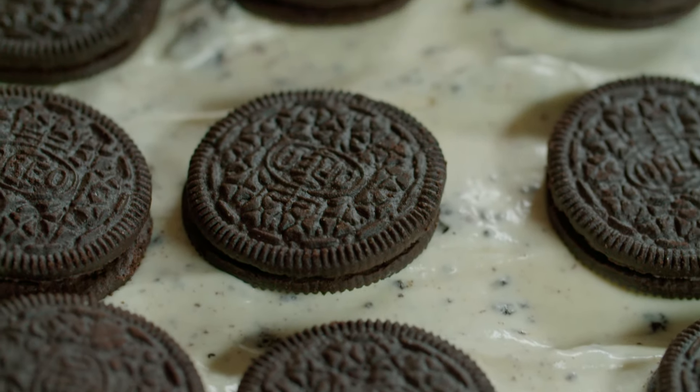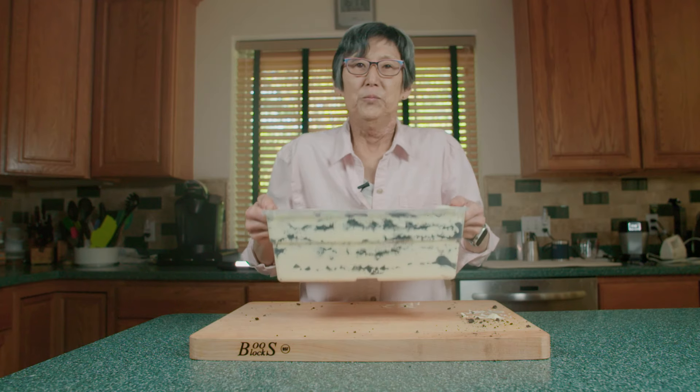Lastly, we refrigerate it for one hour and then it's ready to serve. Whoa!